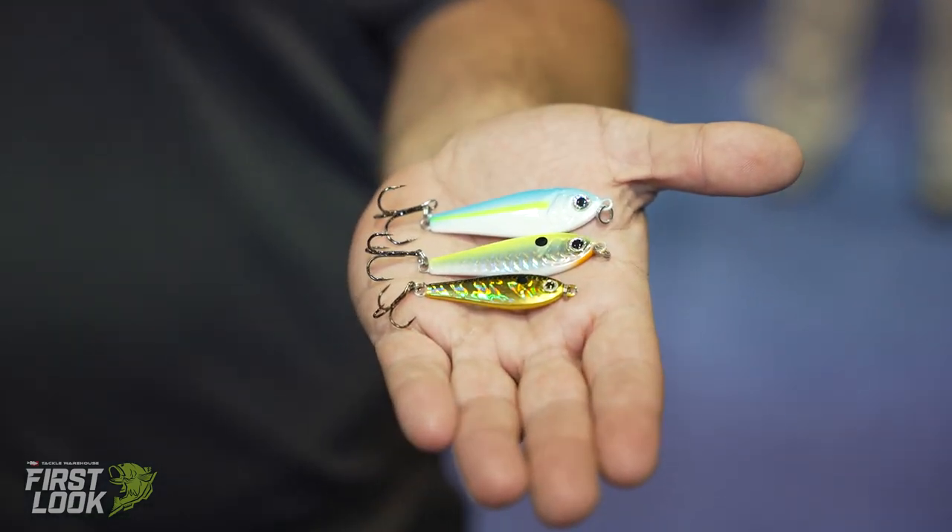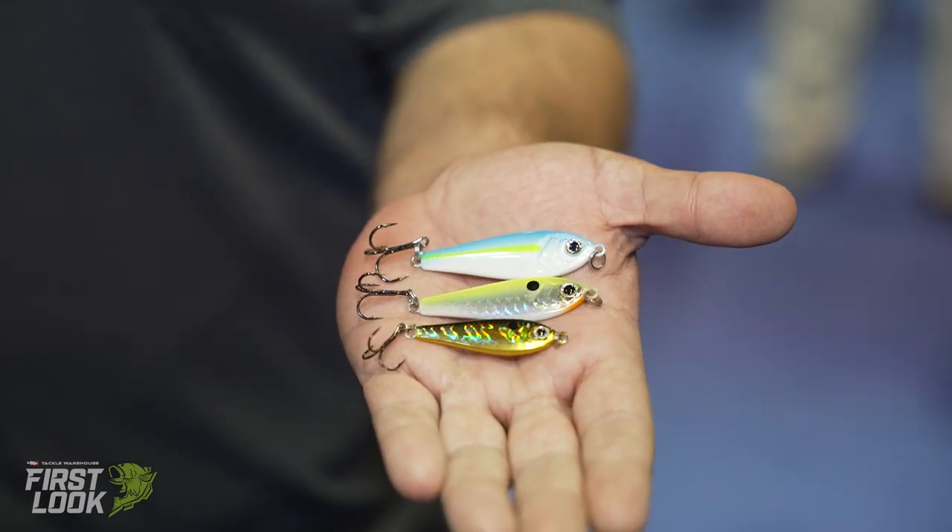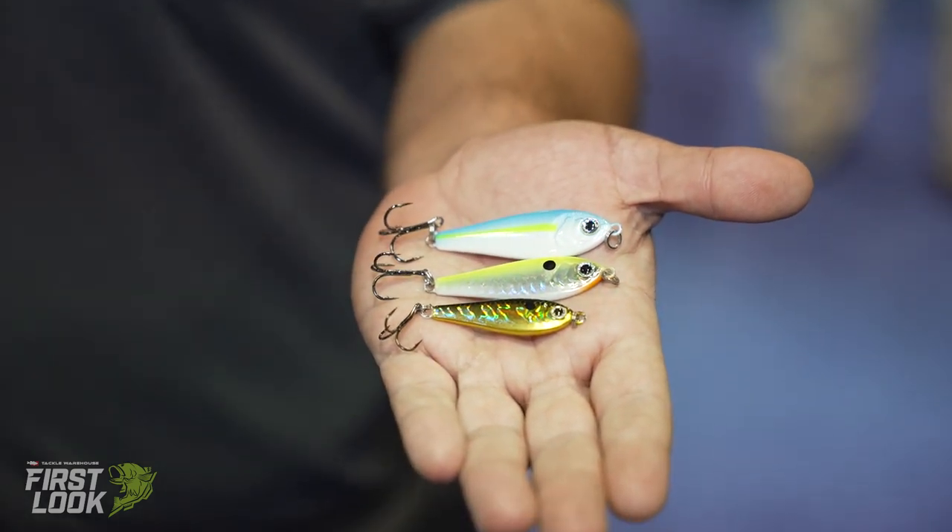We designed this spoon to have a heavy kick on a straight retrieve, and also a very wide fluttering action on an up and down presentation.